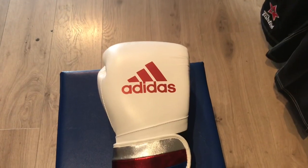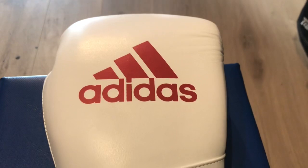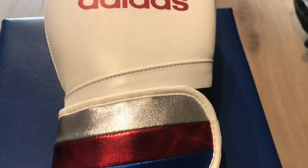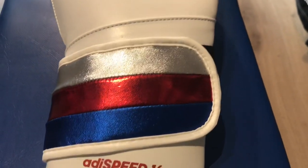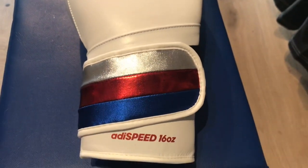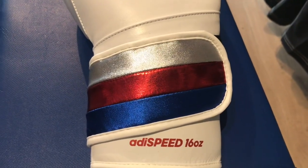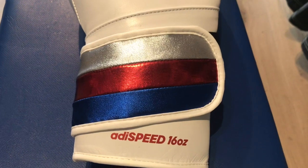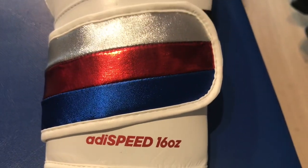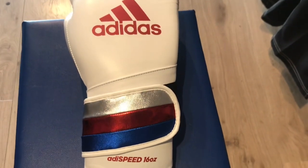On the outside of the glove you can see the red Adidas logo on the front, that signature three-stripe logo. Making our way down the glove, probably the thing that stands out the most is the wrist strap — it moves in a nice diagonal shape so you get brilliant support in the wrist and forearm, and it has that stunning metallic design on this colourway, the metallic blue, red and silver. Just below it, it's got the weight of the glove and the Adi Speed name.